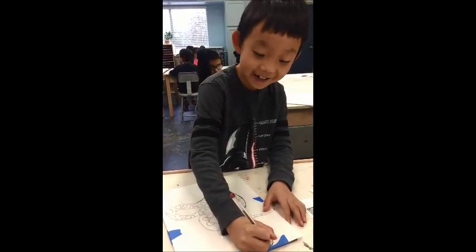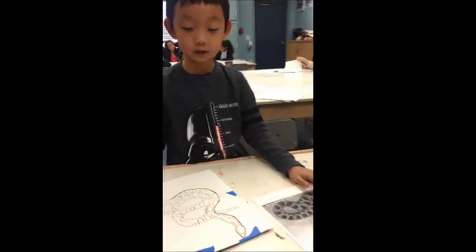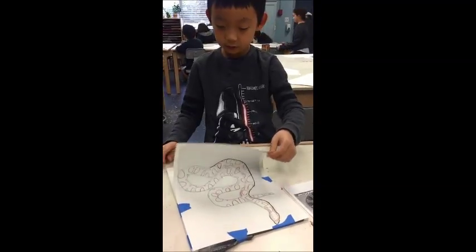I'm using a pen and tracing the snake because we had to copy it from this one. We put chalk paper down and it actually just prints it on the canvas.